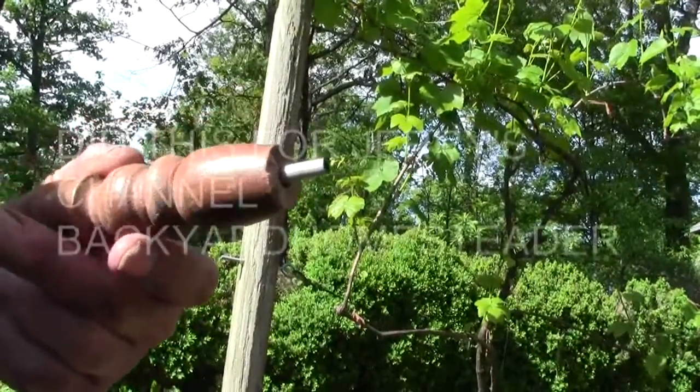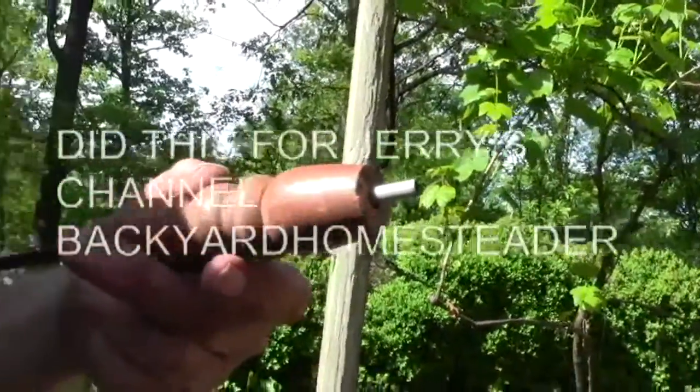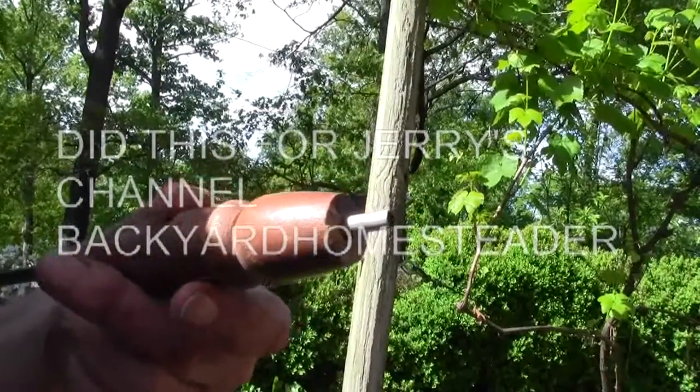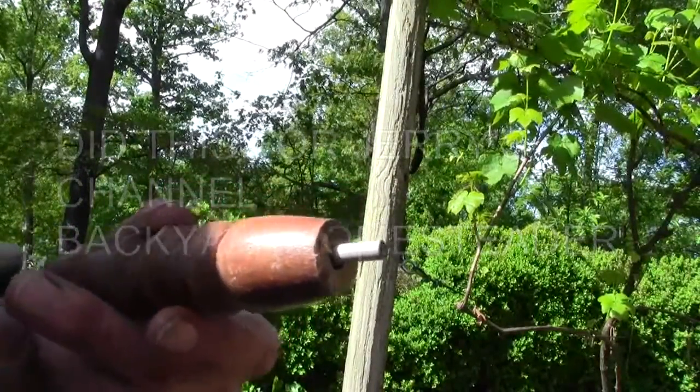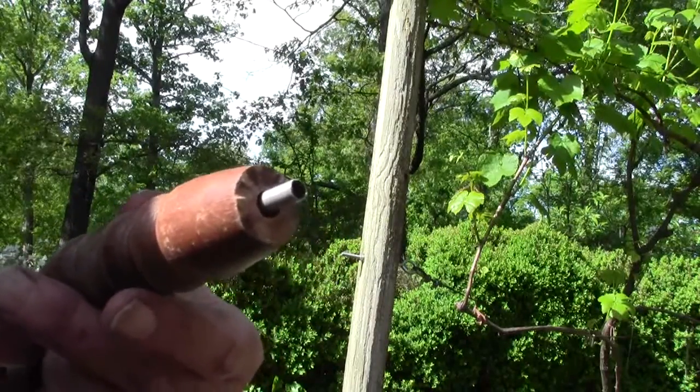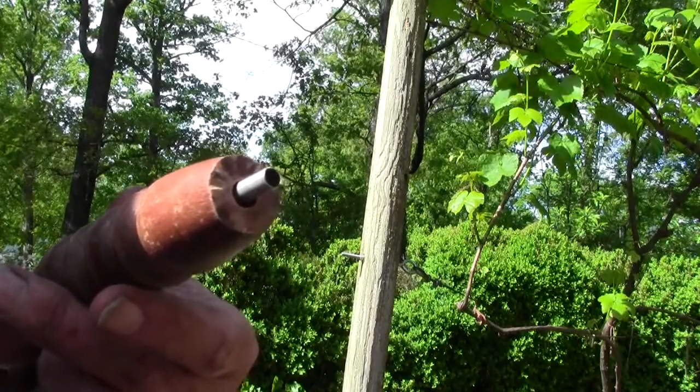I'm doing this for a jury of a backyard gardener — if that channel name is wrong I'll put it in the description box. He wanted to grow some cannas this year so I sent him some seeds, and I wanted to show him how I nicked them and scarified them so they'll come out of the hard shell.